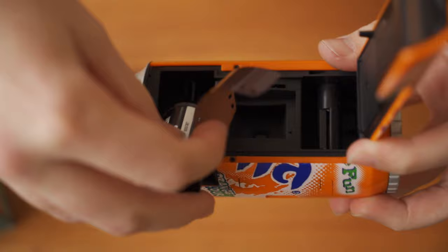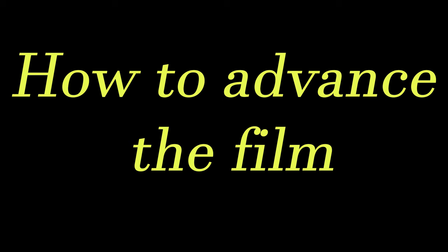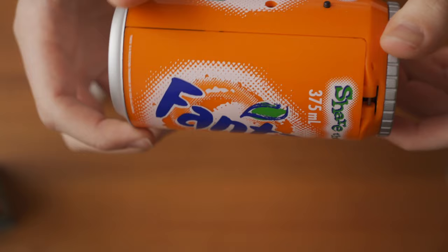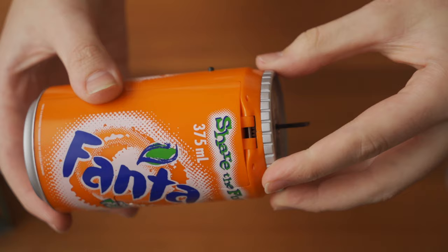To load the film, you press and hold the button on the bottom of the can and then dig your nails into the back wherever you can pry it open. Then you load the film in and put the film leader in the take-up spool on the left. Close the back and crank the rim of the can. And to rewind it, you crack open the tab on the top and reverse crank the rim.